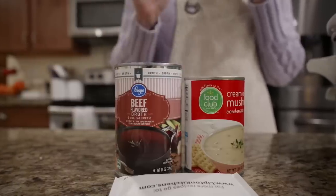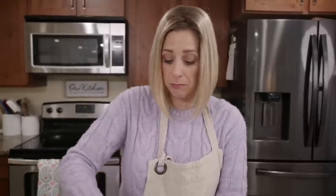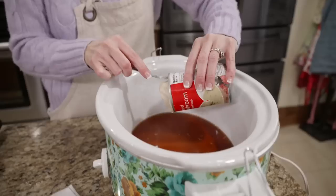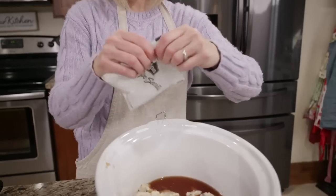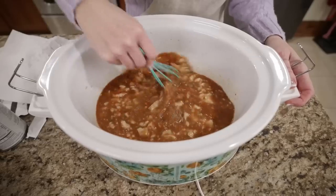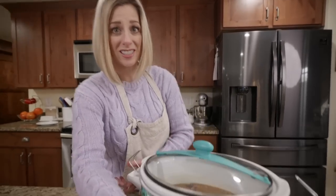This is beef stew meat from our butcher. When you get it, if the pieces are too big just take a knife and chop them up - you can make pieces as big as you want, but they get so tender in the broth that they'll just break apart on you. Add all three cans into the slow cooker and whisk together, then open your onion soup packet and add it in. Add your beef tips, coat them up really good, put your lid on and cook on low for seven hours.